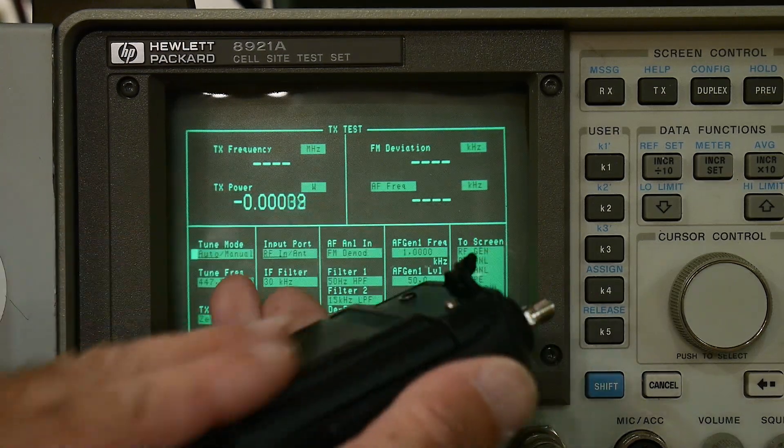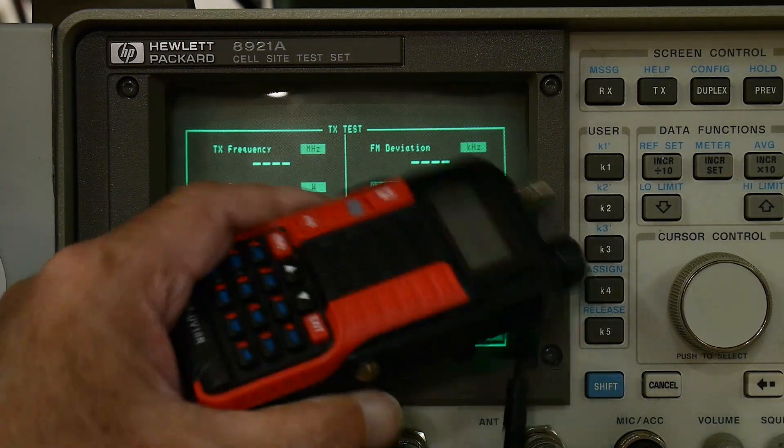It's non-standard. Don't buy one of these.